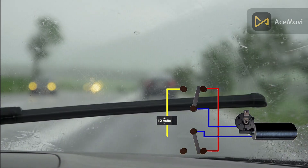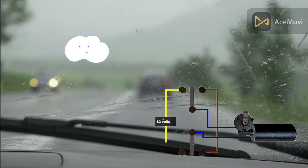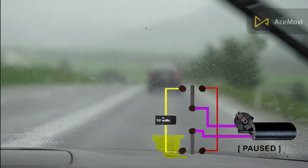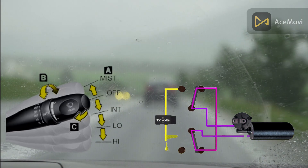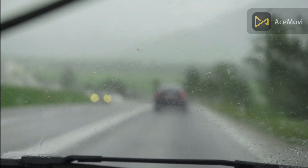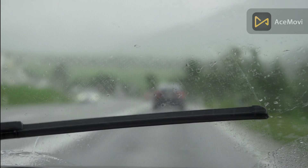The blades make close contact with the windshield, clearing away rain, sleet, and debris. They are spring-loaded for consistent pressure and have variable speed for different weather conditions. Regular maintenance and replacement are important for safe driving in adverse weather.